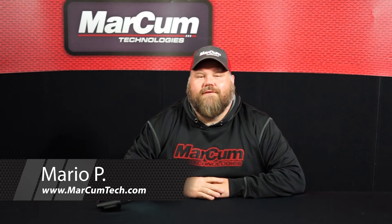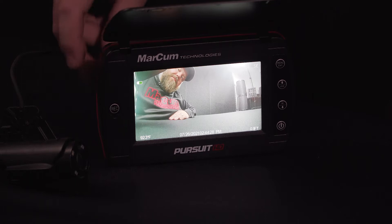Hey everyone, I'm Mario from Markham Technologies. Today I'm going to show you how to take a photo and a video on your Pursuit HD underwater viewing system. On the left side of the screen you'll see the record button.